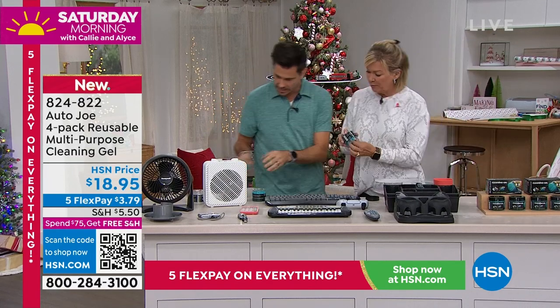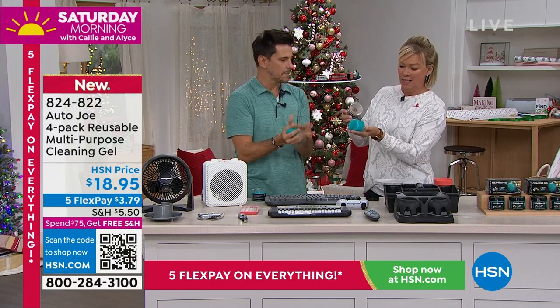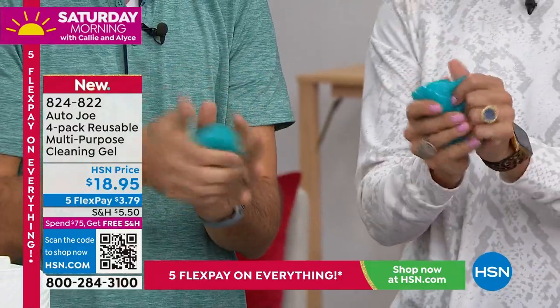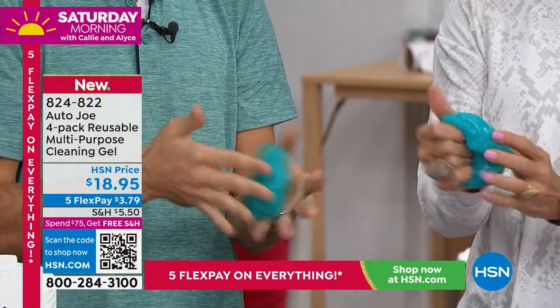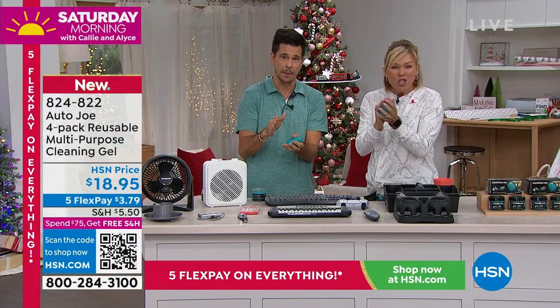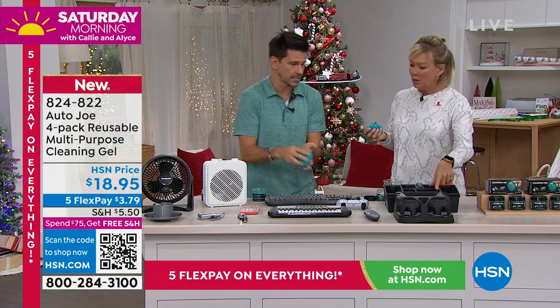Let me show you. How do I get it out first? Just pull it — oh, look, watch this. Get it out. And then the first thing you want to do is knead it back and forth, just like 10 seconds, and that just kind of activates it, gets it warmed up. It feels a little slimy, but there's no residue, which is huge. So keep that in mind as you're getting this home and cleaning — it's not going to leave a residue, which is amazing. What a great idea.